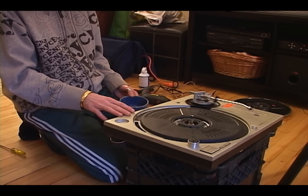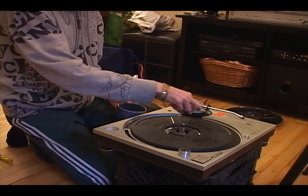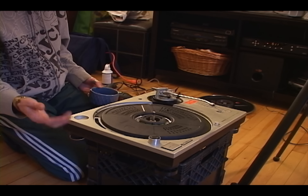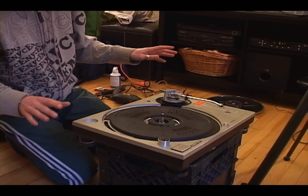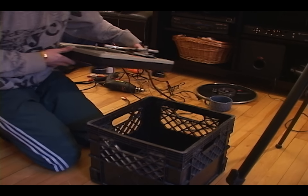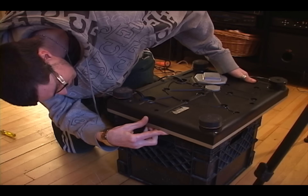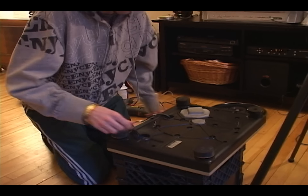On older 1200 models — anything made before 1983 — there's actually a cover right underneath the tonearm, so you don't have to remove the whole bottom if you want to do this modification. But on this turntable, you have to take the whole thing off. Now that I've got all the parts removed so nothing can fly off, I'm going to use a milk crate — or you can use the dust cover from your turntable — to flip it upside down. Take note of where the tonearm is, as it's very delicate.